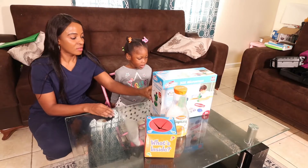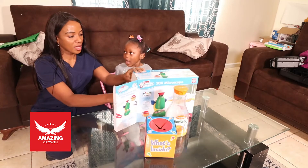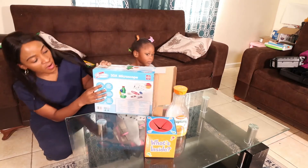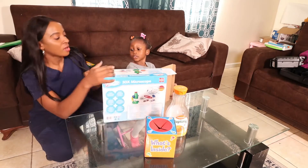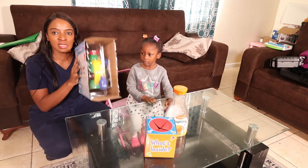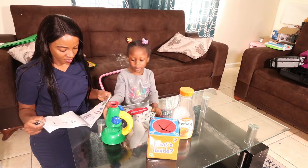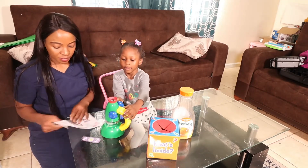Next we are going to get ready to open the box of the microscope to see what's inside and start our experiment. I am going to open it — it is actually a 30x microscope, which provides amazing details and high resolution of the specimen. 30x really means that it makes the object bigger than what it actually is.